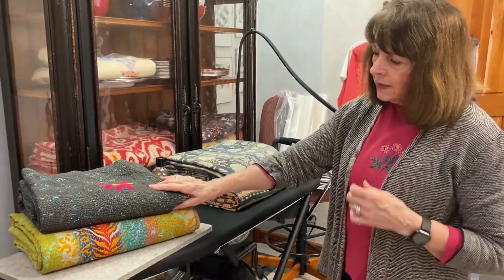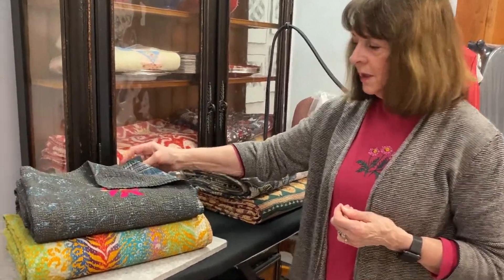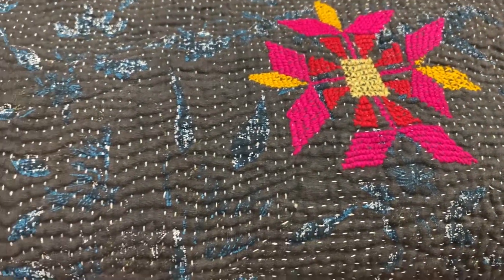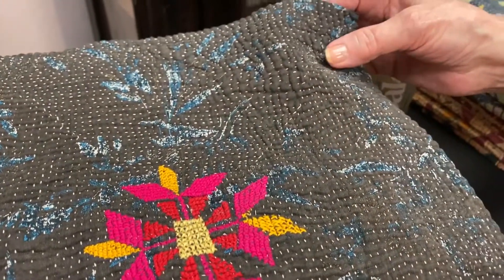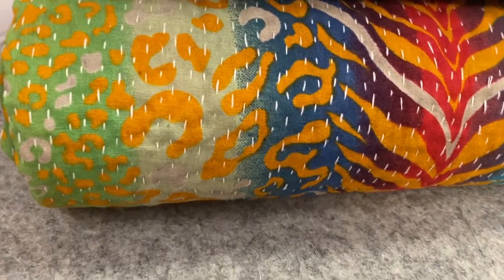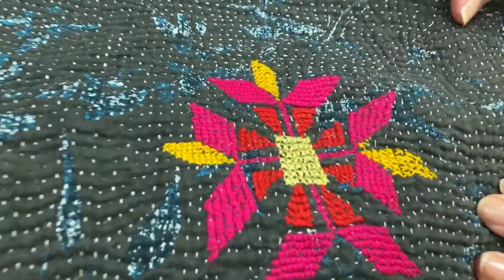But before I get into the little project I have for you today, I want to explain something. I've had a lot of people ask me about these kantha or vintage quilts. Look at this one — it's just spectacular. Do you see the tiny, tiny, tiny little threads? This is all hand quilted. It's pieced fabric that some wonderful artisan in India, northwestern India, usually around Jodpur — there's Mingali, there's a lot of places — but this one is just spectacular, it almost looks like southwestern. This is all hand done, hand embroidered.